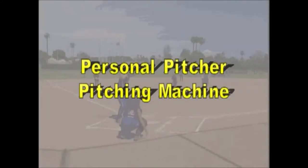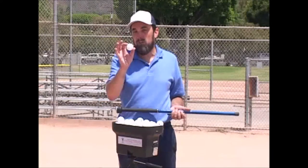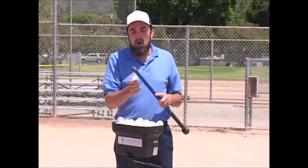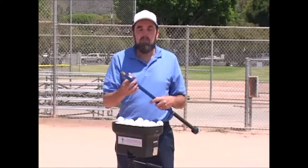Today we're talking about the Personal Pitcher. One of the things this does is concentrate on vision, because we use a small poly golf ball. You can even make it tougher by using a bat that's thin.